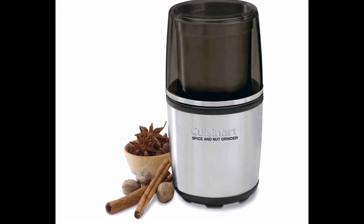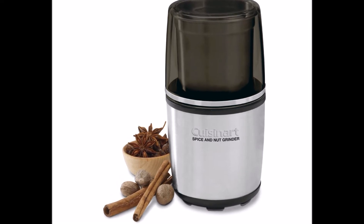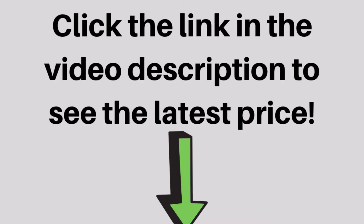Push-top control for simple operation. Bowl holds up to 90 grams. Storage lid allows for extra spices to be stored in the grinding bowl.